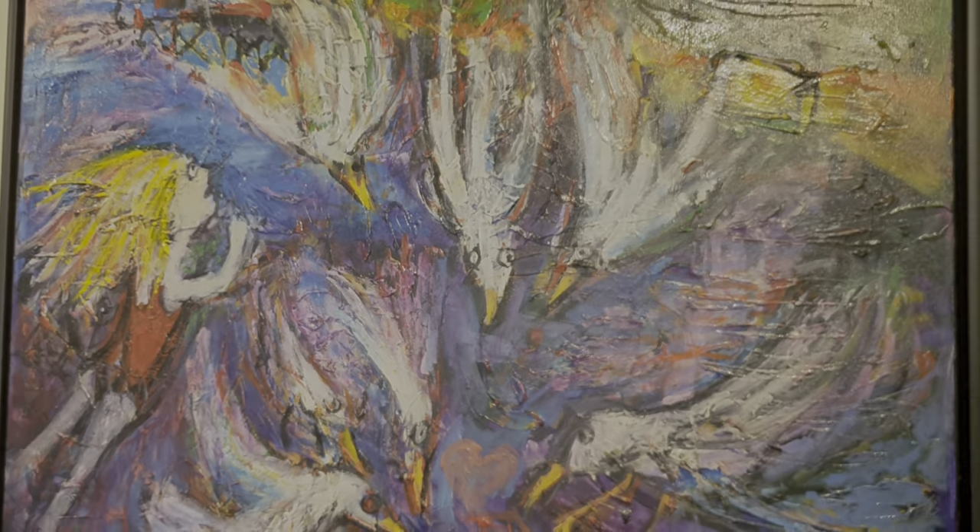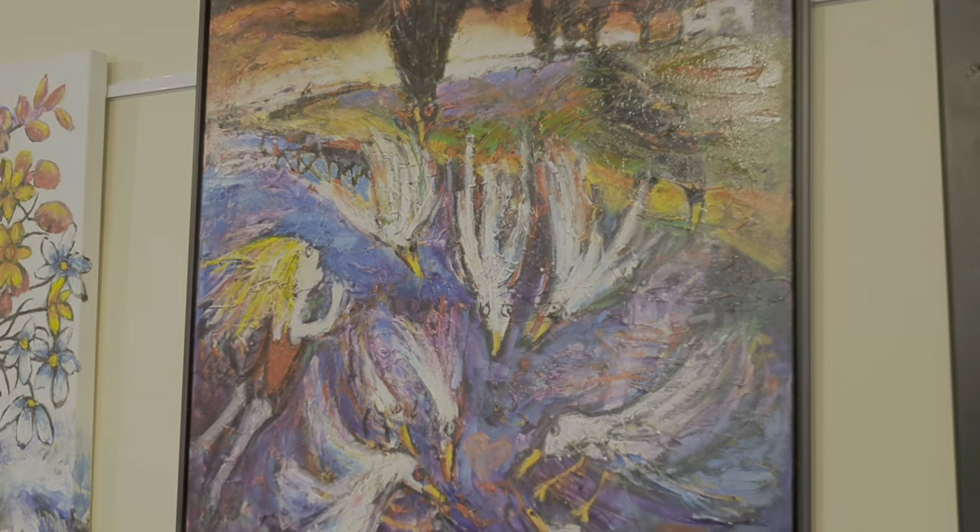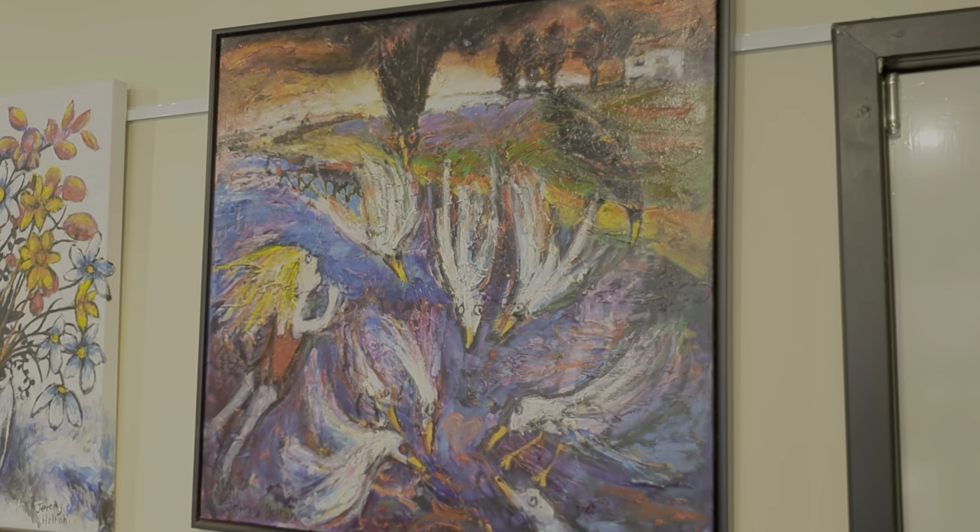So that is the painting from the Cloud Street series called Geraldton Seagulls. Thanks.